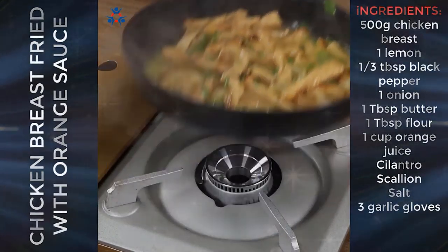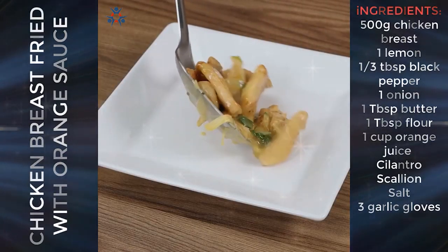I hope you liked our recipe. Thank you for watching the video. See you in the next one — bye-bye!